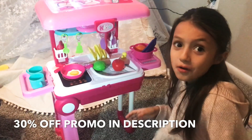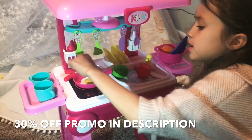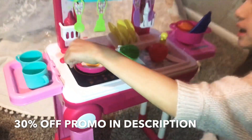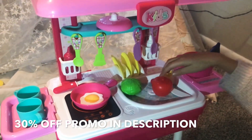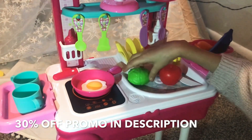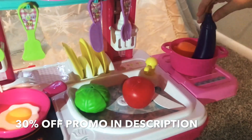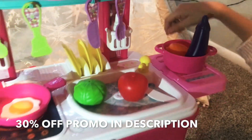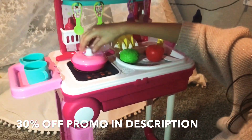Here it is — it looks so cute! It comes with two cups, an egg, and a pan. And it also comes with some — an apple, a lettuce, I think that's a tomato, a tomato, an eggplant, and a carrot. And it comes with these. Very nice.